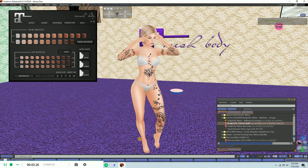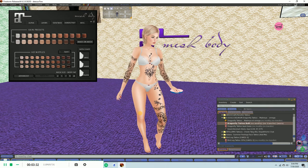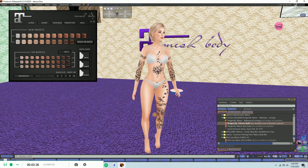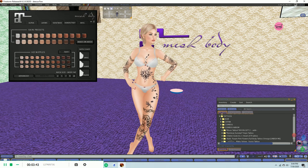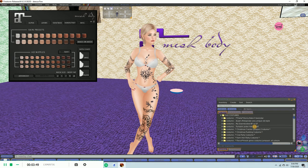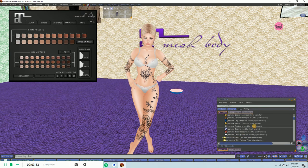You can technically pile as many of those tattoos on each other as you want. You can put all kinds of colors, you can find other ones for the legs, and you can put them on top of each other — they will just stack layer on layer on layer. That's the cool thing about Bakes on Mesh: there will be no glitches, they just keep stacking up, which is very cool when you want to play around with some really interesting looks.